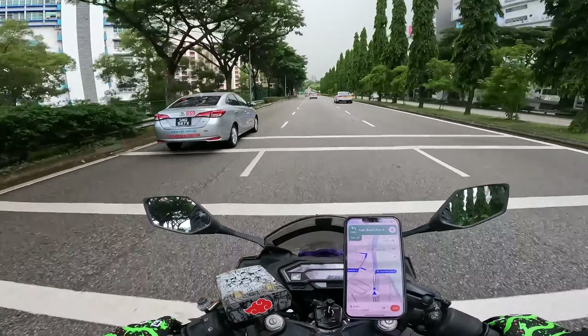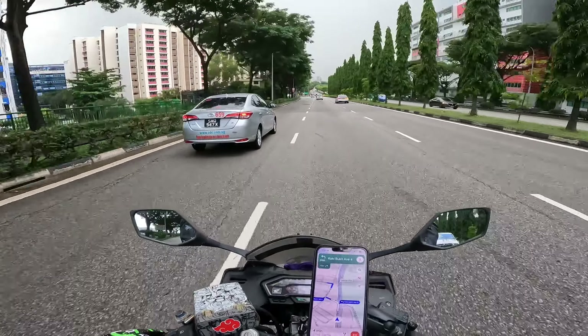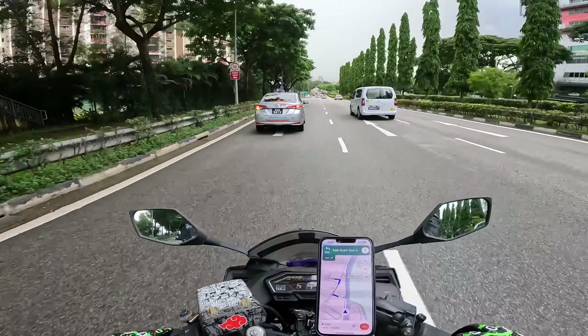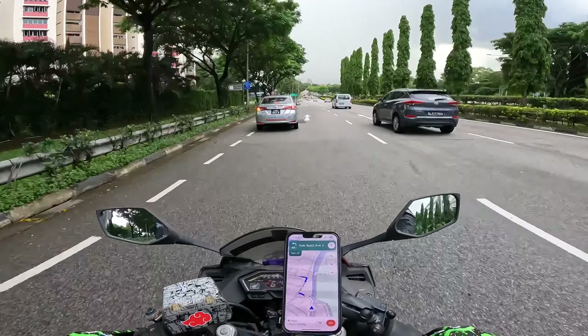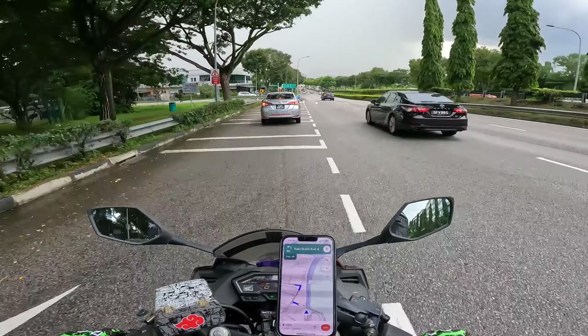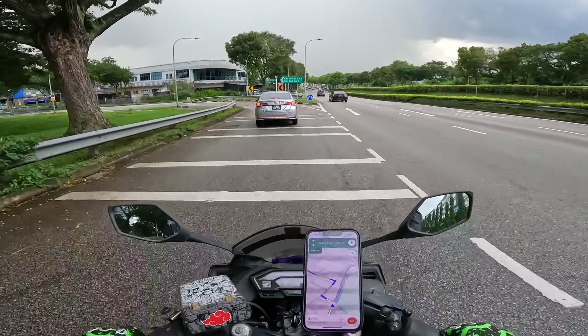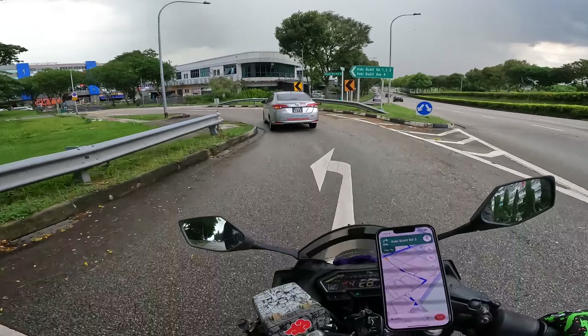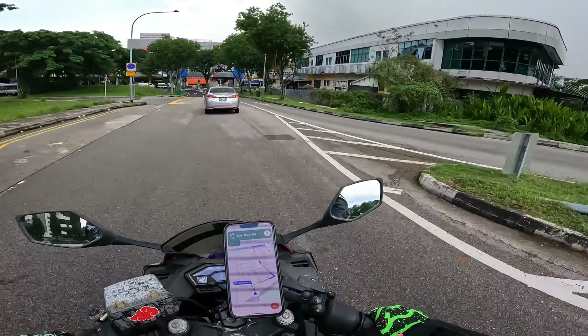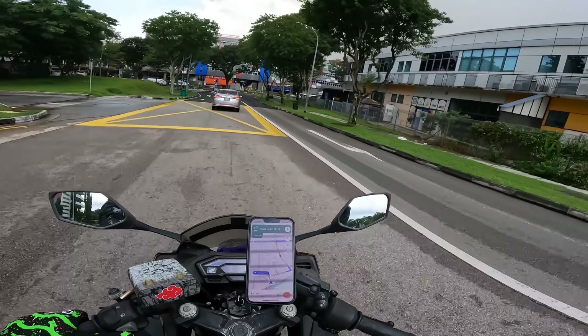I'm going to CDC to get the helmet. I mentioned it last time — I searched if I could get the same helmet anywhere else, but it's just cheaper at CDC. I need to go there because Sunday I have my first practical session.